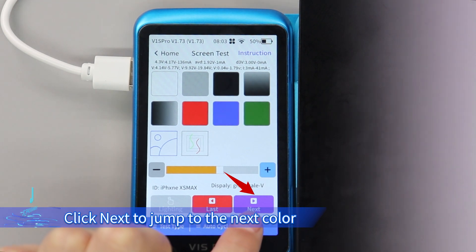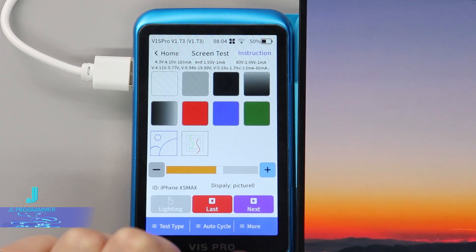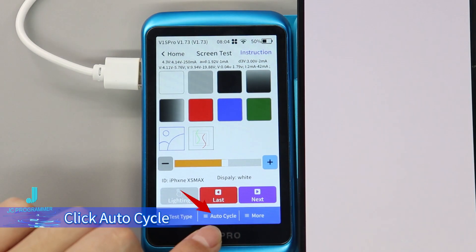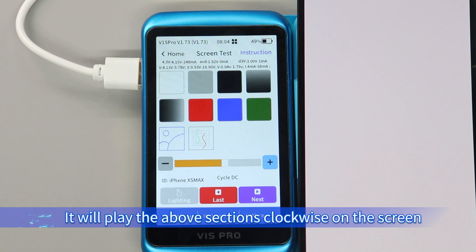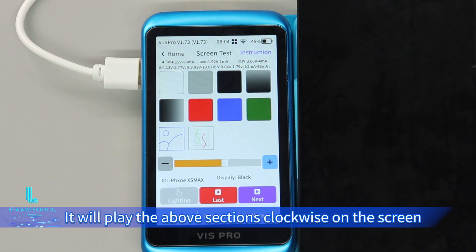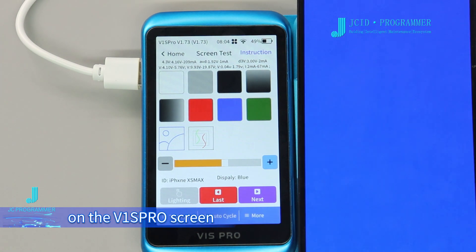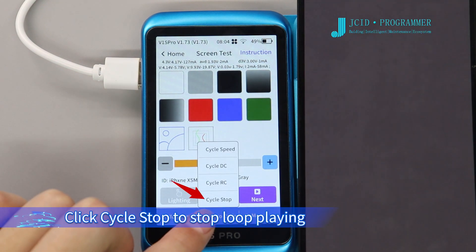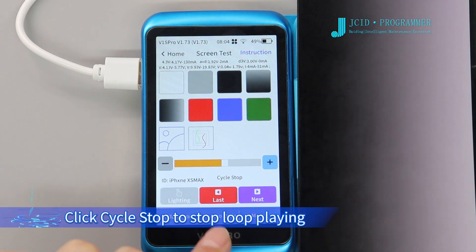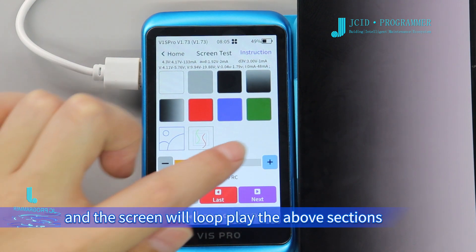Click Next to jump to the next color. The corresponding color will also be displayed on the V1 SP row screen. Click Cycle Stop to stop loop playing.